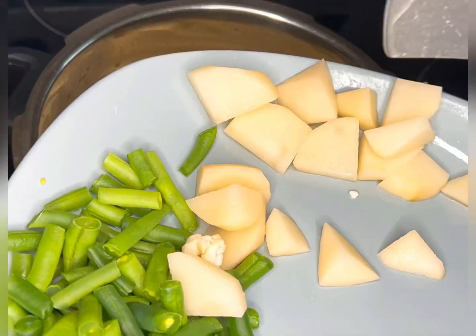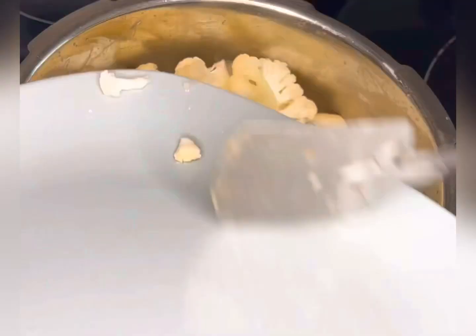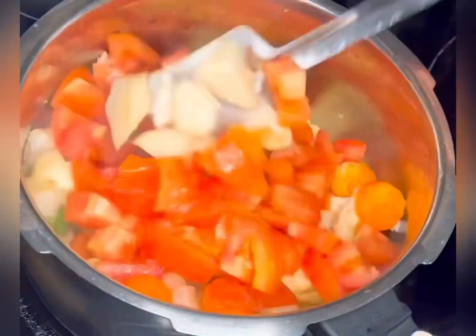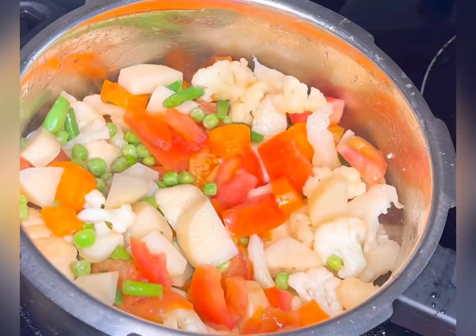Add one tablespoon of butter, then add all the veggies to the pressure cooker. Add one tablespoon of salt and pour one and a half cups of water. Pressure cook it for three to four whistles on a medium flame.